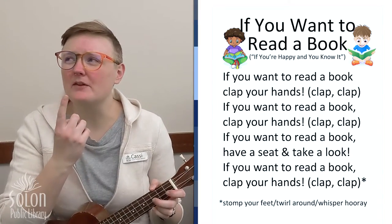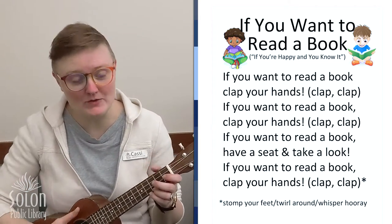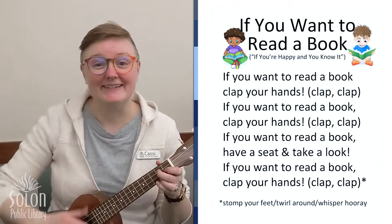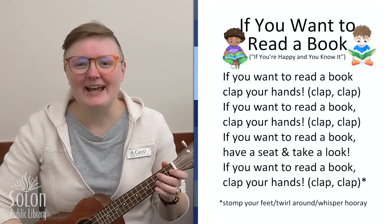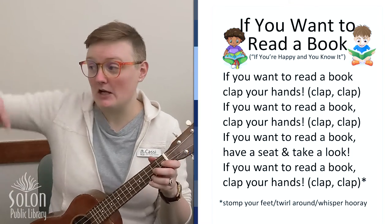What do we do after we stomp our feet? That's right, we twirl around. If you wanna read a book, twirl around. If you wanna read a book, twirl around. If you wanna read a book, have a seat and take a look. If you wanna read a book, twirl around.